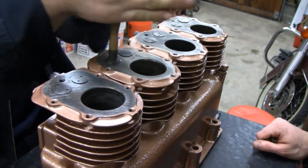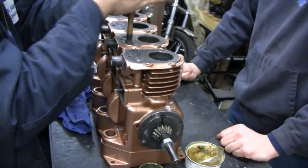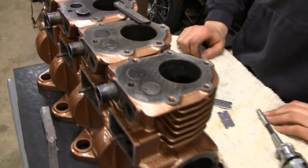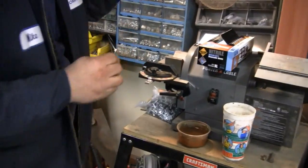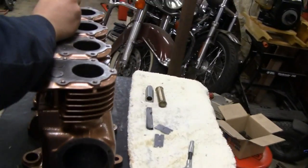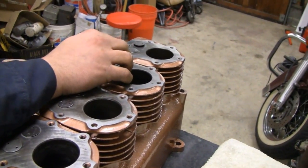Mike's only got seven more to do, so we'll leave him alone. Alright, we've got them all lapped in now. Mike is over here grinding it down - he's working too fast, I can't keep up with him. He's going to take off a thousand or so. What'd she say, Mike? A little bit more.